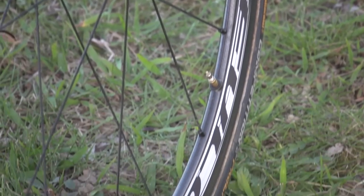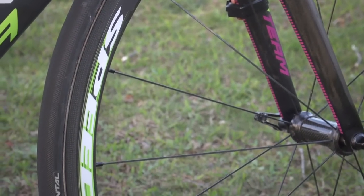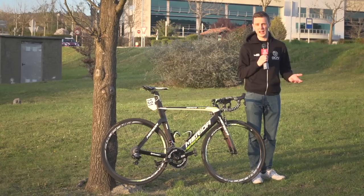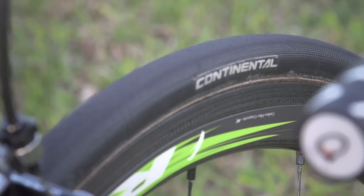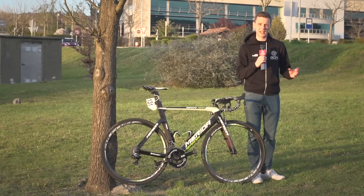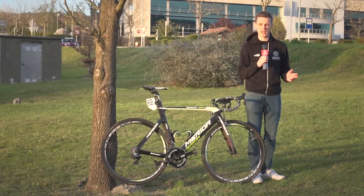The wheels are provided by Fulcrum, and they're the Racing Speed 35 model, sitting somewhere in between a really aero wheel and a really lightweight climbing wheel — absolutely perfect for medium mountain or even quite hilly days. The tubular is a Continental Competition Pro-only 25mm. Costa and the Lampre team are clearly getting on the trend of moving towards slightly wider tyres for their aerodynamic advantages and for their rolling speed.